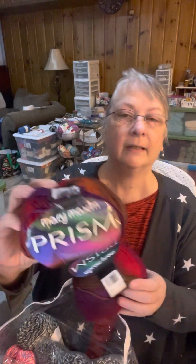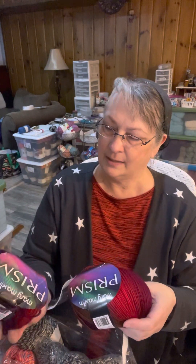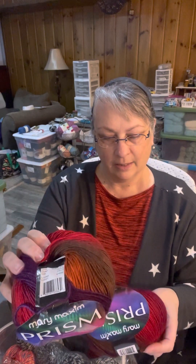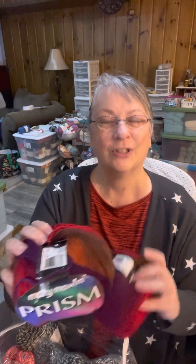This one is a 3 weight, 100% acrylic, made in Turkey. It's the Prism yarn. It's got a little bit of halo going on — a little fluff. It's 290 yards, 265 meters. Hand wash only, so you'd want to use it for something that doesn't need to be washed all the time.